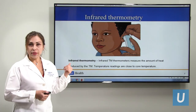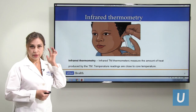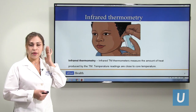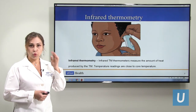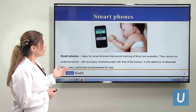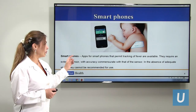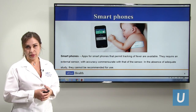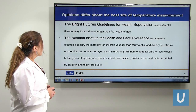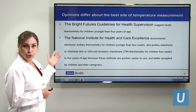Infrared thermometers are perhaps the closest to rectal or core temperature, checking from the tympanic membrane or eardrum. The smartphone thermometer is a newer option, but we don't recommend it because it depends on where you place it and may not be very sensitive.